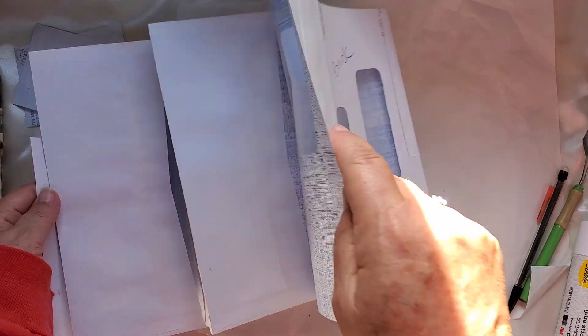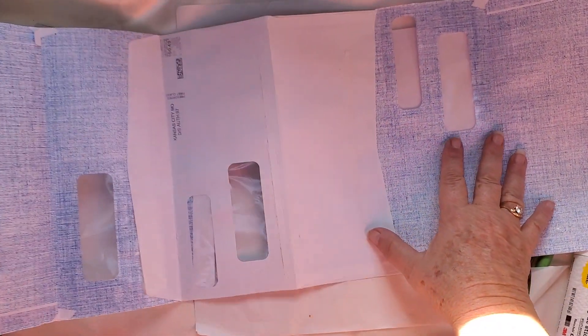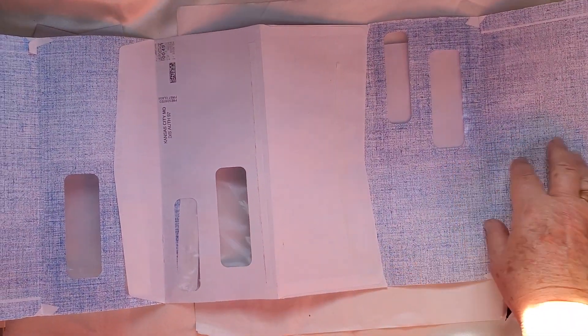Let me open it up all the way so you can see what it looks like completely open. This will go in into itself here — so when that's open like that, you don't see any of the pieces.